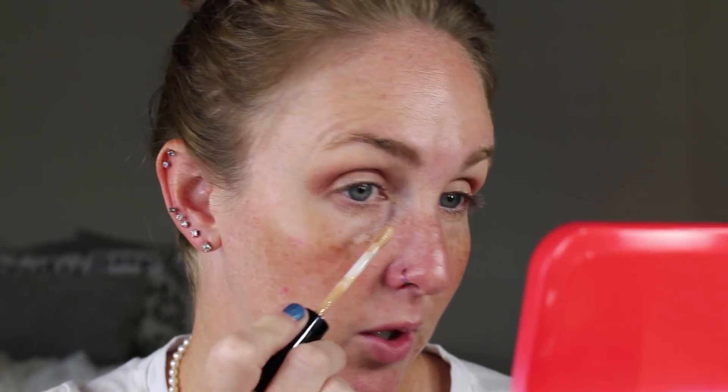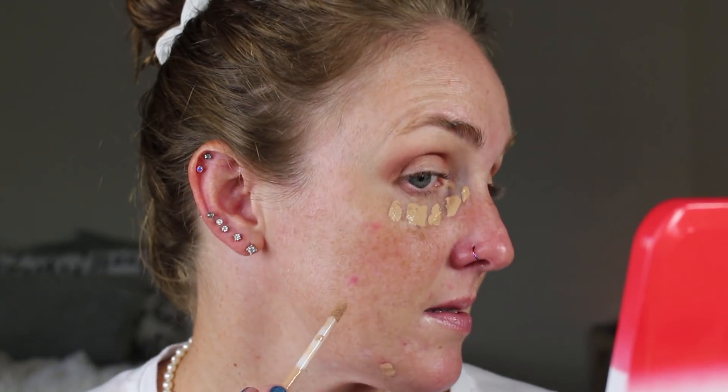I'm going to use concealer — I have not been using foundation. I haven't had a need for it and I've kind of been enjoying my freckles, especially since I've been running and I do use sunscreen whenever I go for my runs. My freckles have come back in full force this summer and it's kind of nice. So I just put this concealer wherever I need to spot conceal and then on my under eyes since I have fairly dark circles. Then I have my baby Beauty Blender.